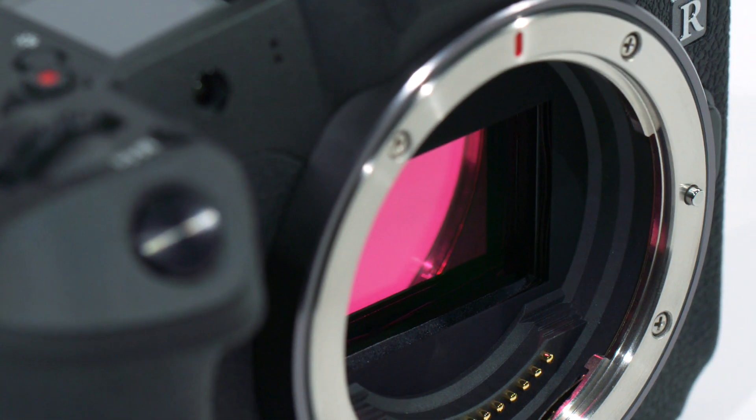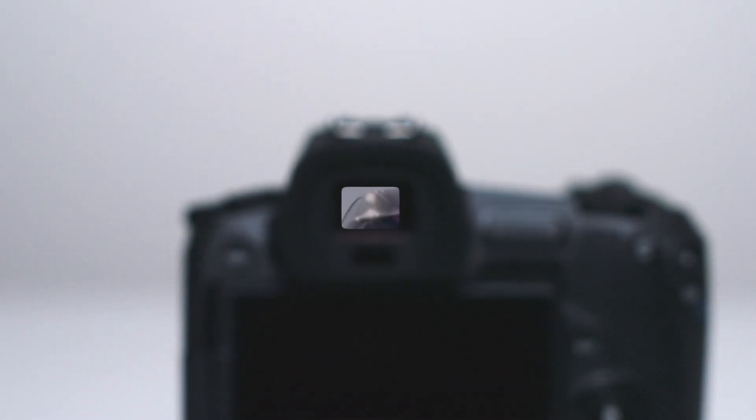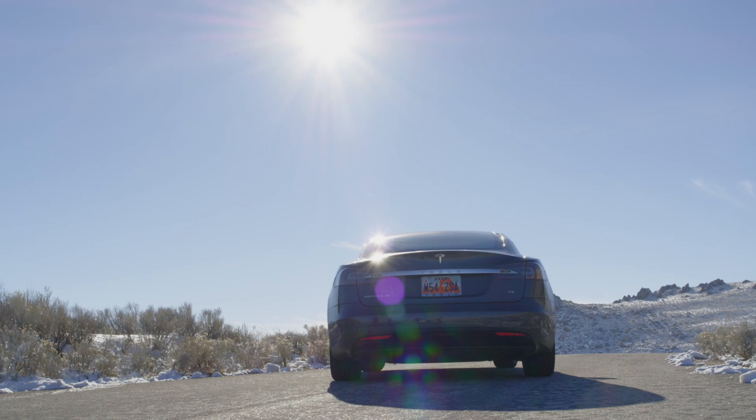But this new mirrorless body is only possible because of its 3.6 million OLED electronic viewfinder. It is sharp, clear, and no compromise to a traditional optical viewfinder.